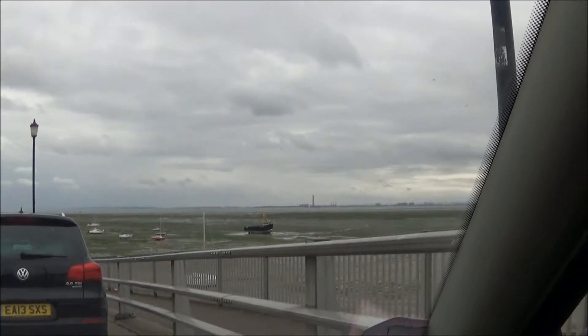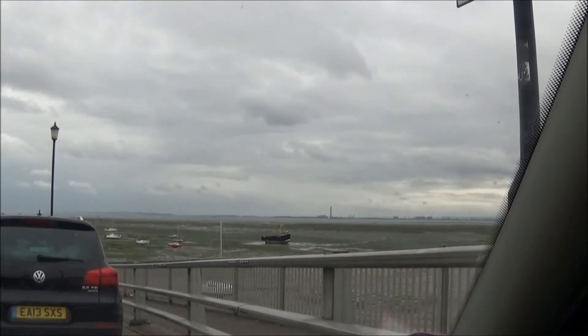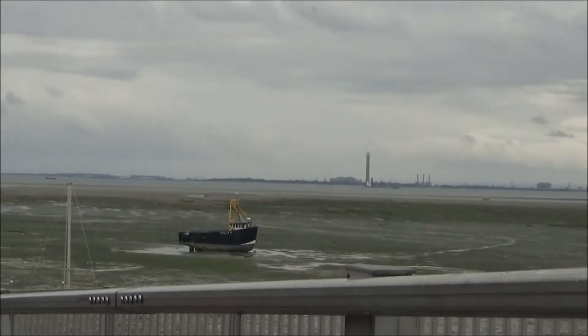I thought I'd just test the new toy. Let's see what happens when I zoom in on that boat. It's an ugly sort of looking boat, isn't it — very functional.